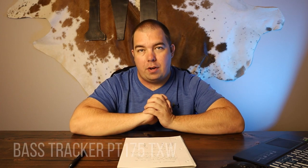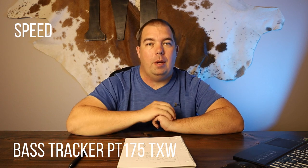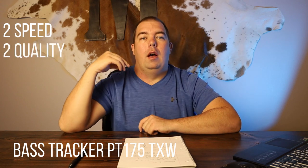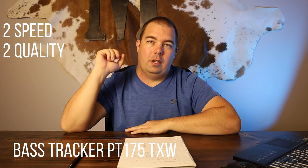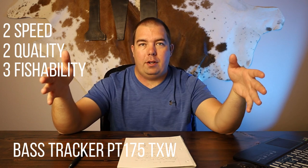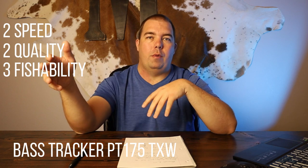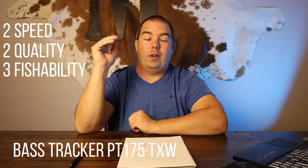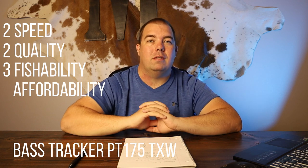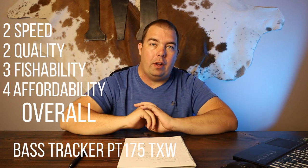Lastly, the Bass Tracker Pro Team 175: speed gets a 2 since it only goes up to 75 horsepower. Quality also gets a 2 — it has a plastic console and wood framing inside. Fishability gets a 3 — not a fan of how both side compartments are used as rod lockers; I'd prefer a large storage locker and one rod locker like the Ranger's layout. Affordability gets a 4 — the 75-horsepower option can be found around $21,000, the least expensive on this list. Overall the Bass Tracker scores 11, the lowest on our list.